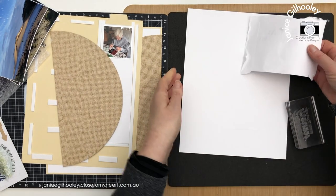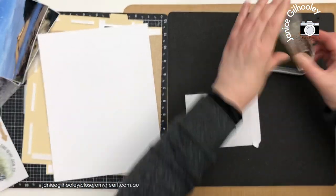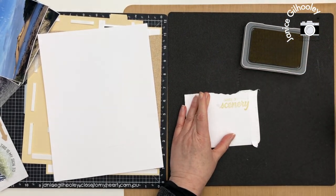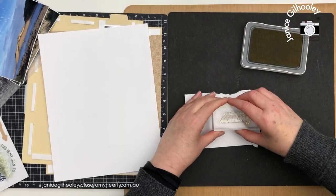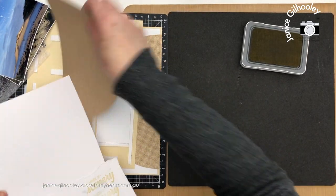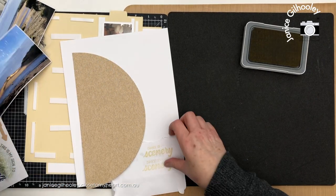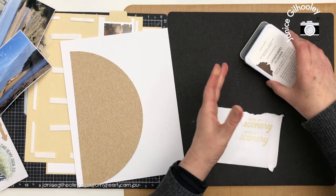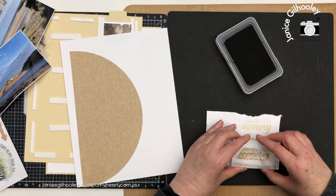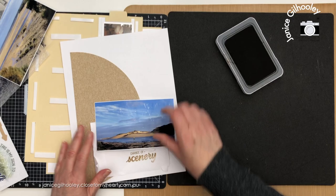I'm going to bring in my shortbread ink. I've got some scrap paper here and I'm just going to do some practice stamping with it first to make sure it's all nicely inked up, and just stamp it off a couple of times. This also helps me see if I like that colour with my photos or if I want to do something a little bit stronger. I think I might bring in toffee to see what that looks like — I just think it needs to be a little bit stronger and I do quite like that.